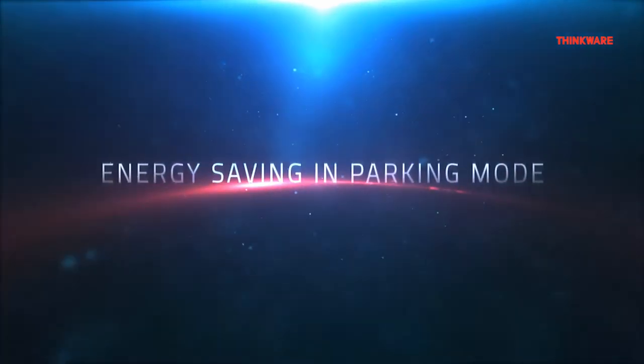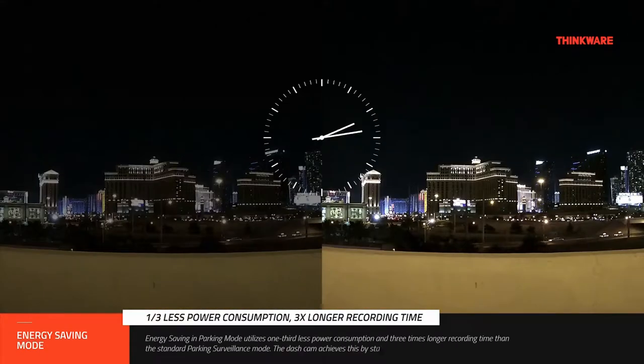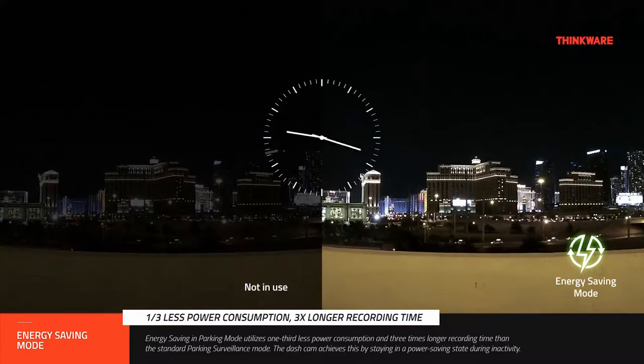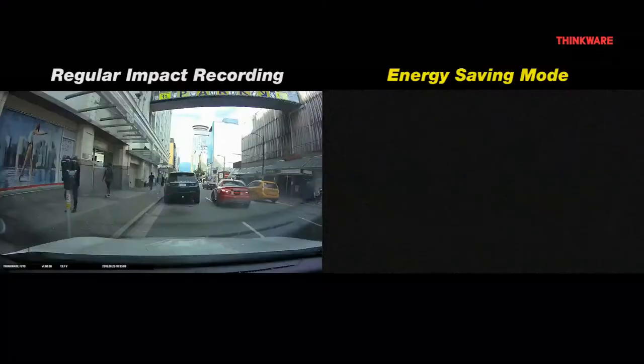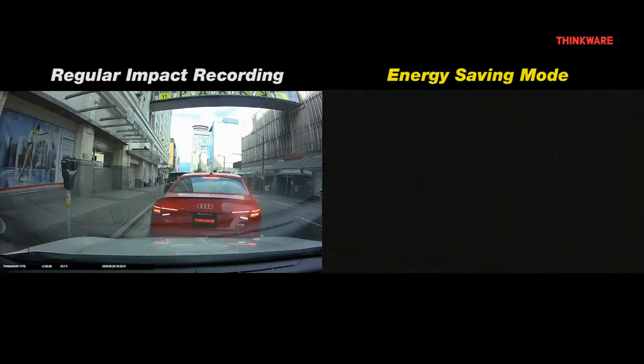The second type of Parking Recording is Energy Saving Mode. Energy Saving Mode reduces the power consumption of the camera by one-third and can record up to three times as long as our Motion Recording parking mode. The dashcam can reduce its power consumption by going into an inactive state, in which any impact to the vehicle will initiate recording. This mode is especially useful if you want to enable Parking Mode with the least amount of stress to your vehicle's battery.